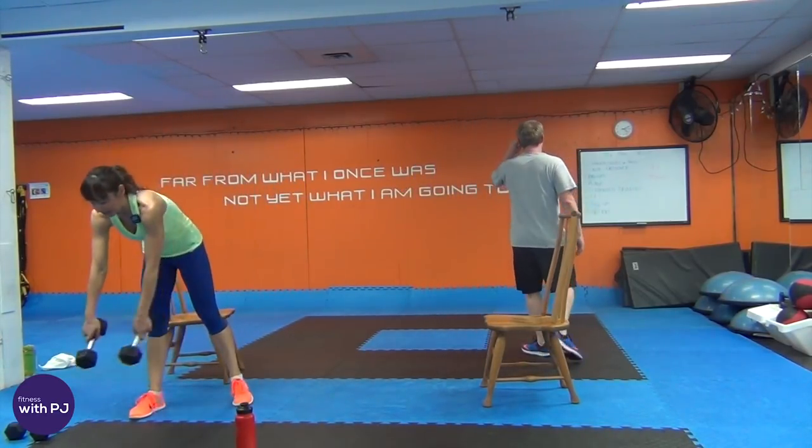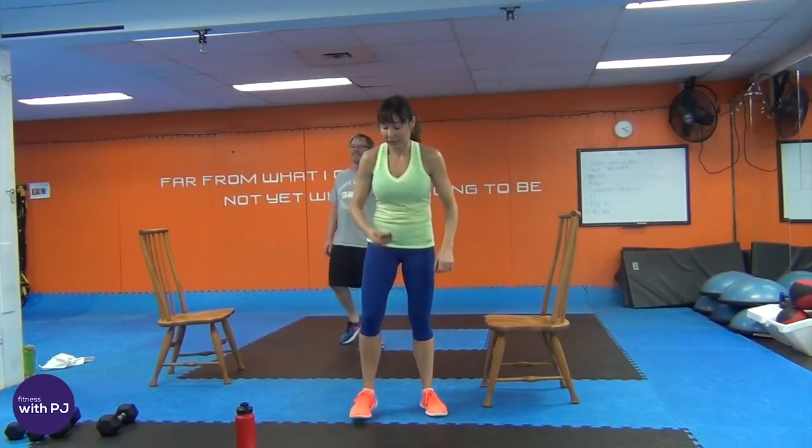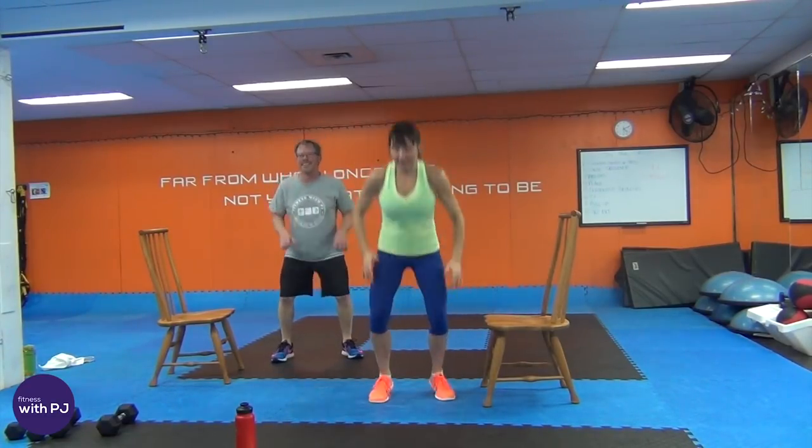Squat jumps — more — or squat heel lifts. We're almost there. Ready, set, go — ten, nine, eight, seven, six, five, four, three, two, one.